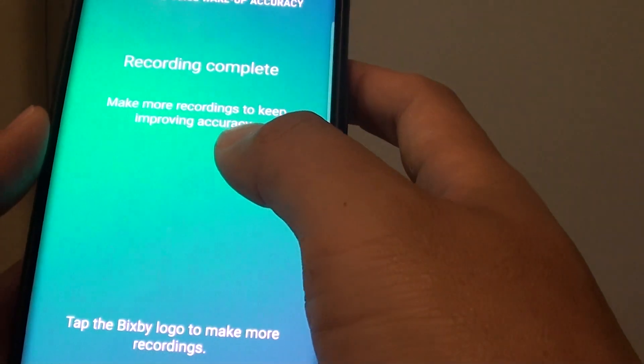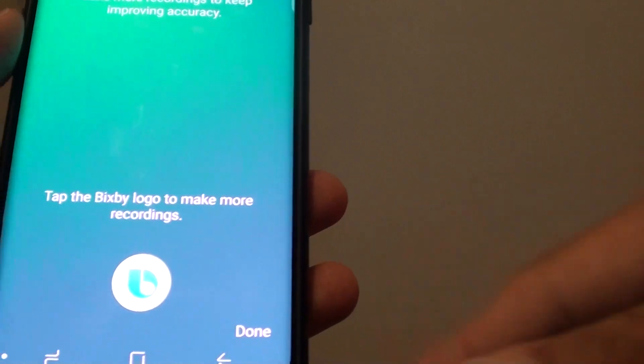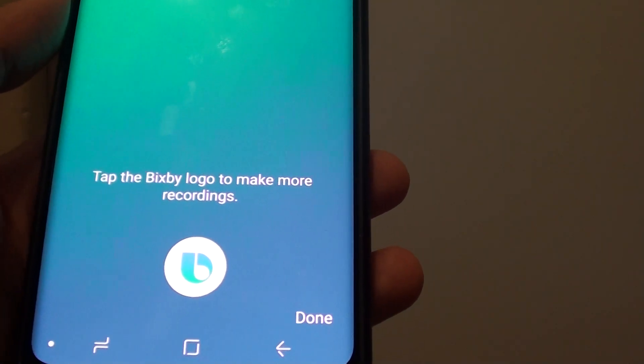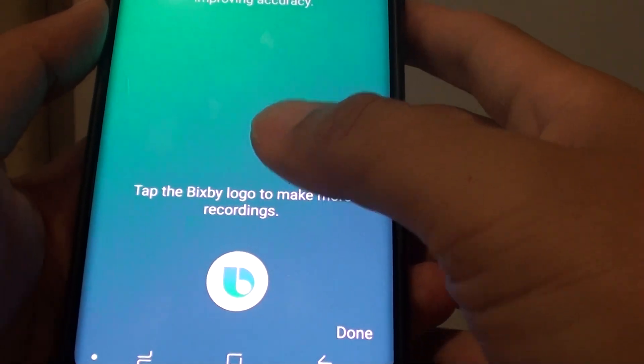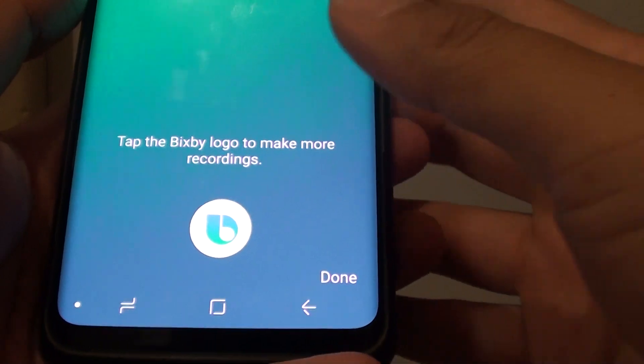The more you keep recording the better it will get. Sometimes your voice can change depending on whether you are sick, or if you are feeling loud, or if your voice is soft. You can record it in different tones, and the more recordings the phone has, the better Bixby will become.